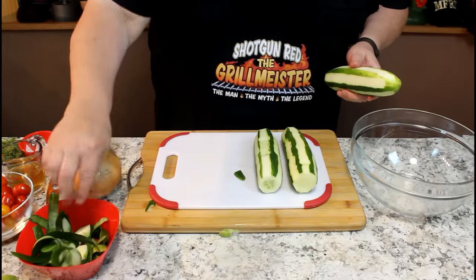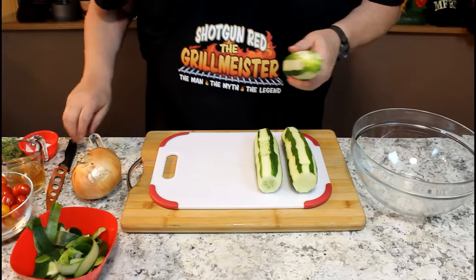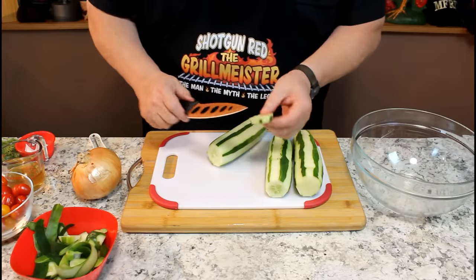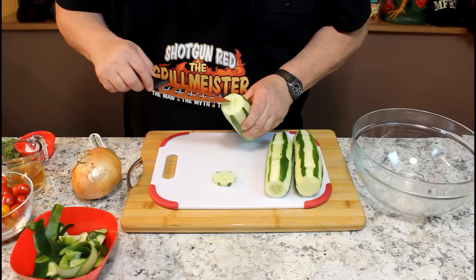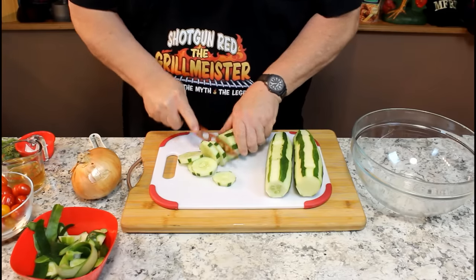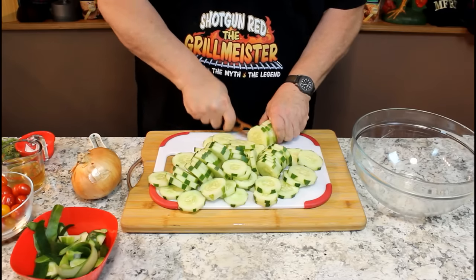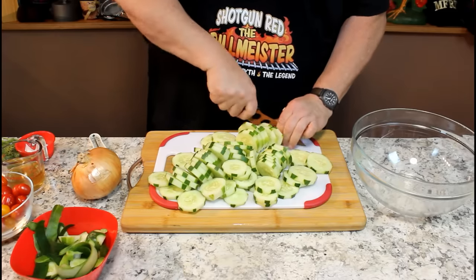Then we're going to nip the ends off here. We're going to cut these about this thick — not too thin and not too thick. We want them so they absorb a lot of the ingredients, but we don't want them paper thin to where they get mushy. These cucumbers don't have a lot of seeds, it's more of a compact cucumber. I just lucked out because I grabbed whatever was on the shelf at Kroger's. I like all them little green dots — don't that look cute? And there's our last cut. Get these over here in our bowl.